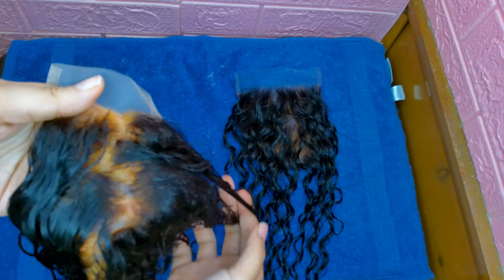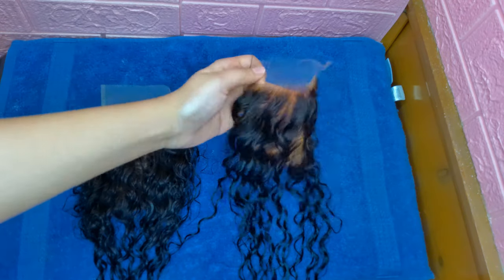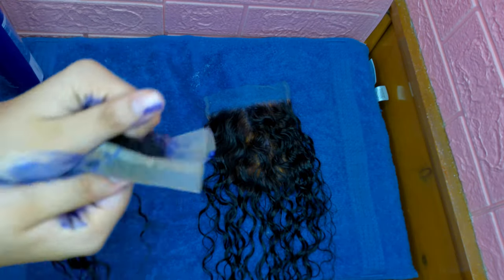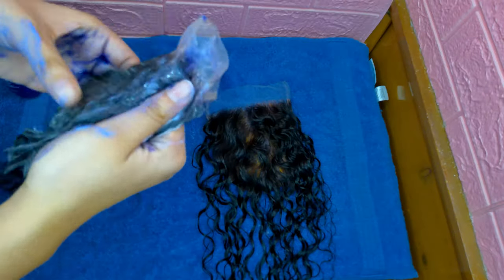As you can see, the lace is very orange now, and that's because we haven't toned it yet. This is where the Brass Off by Matrix comes in. We're going to apply that on both laces, on both sides, thoroughly — making sure it's covering everything — and let that sit for about five minutes. You can immediately see the difference as soon as you put it on: it starts to look less orange.